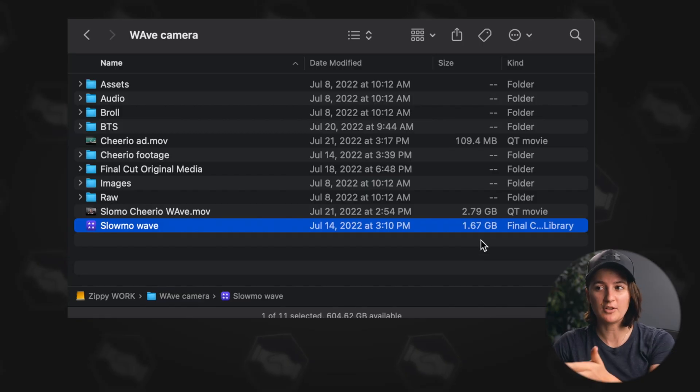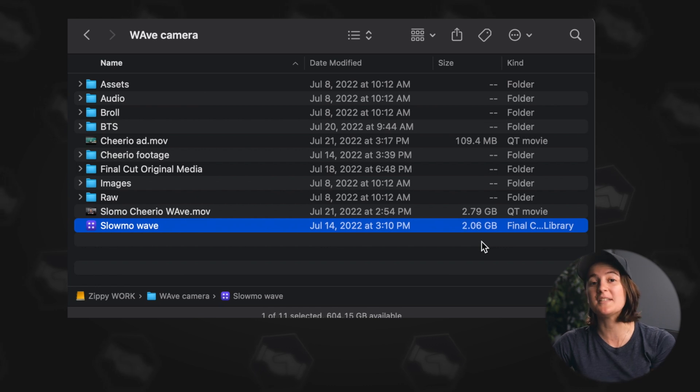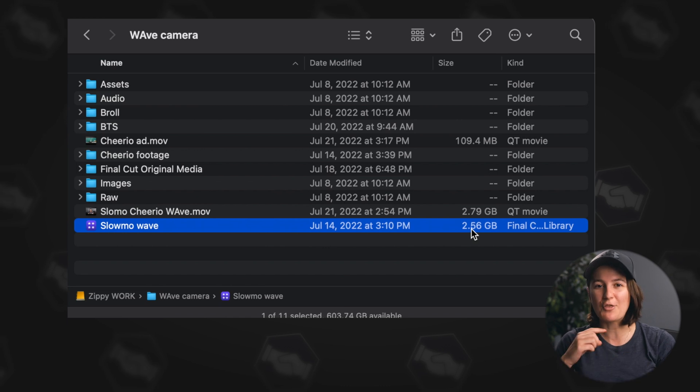You can see it's a much smaller size once again, but it's climbing in size. That's because we still have the library open, so it's regenerating those files.